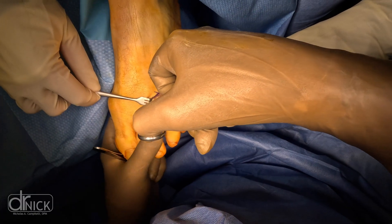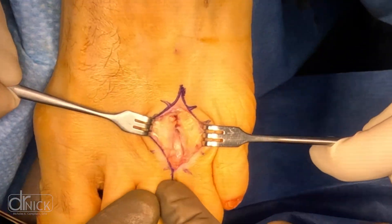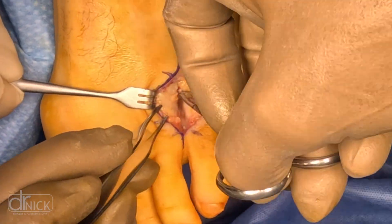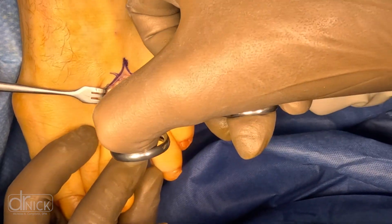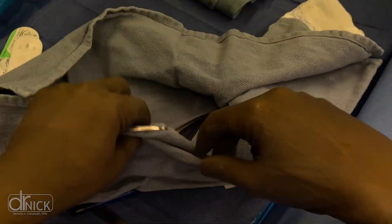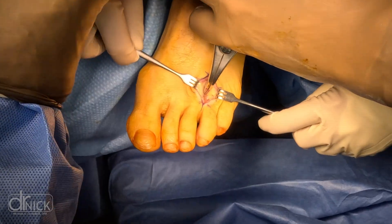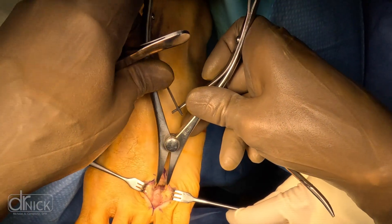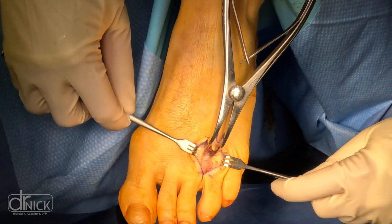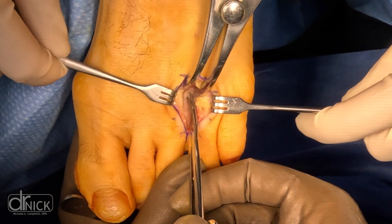Other causes include cyclists who put their forefoot into bike pedals and push on them repetitively, creating inflammation. Basically anything that creates repetitive stress to your forefoot can cause this — even tight shoes. Many women who wear high-heeled shoes squeeze their forefoot into those tight-fitting shoes, and when they stand the heel forces the ball of the foot into the ground, aggravating the nerve as well.